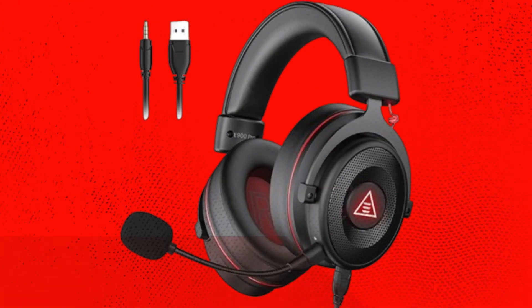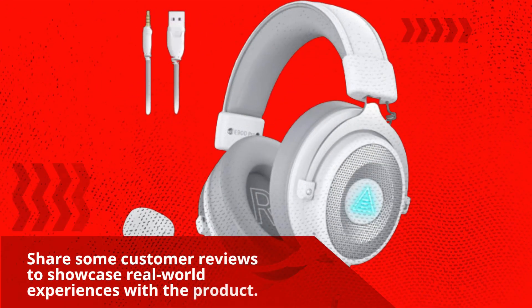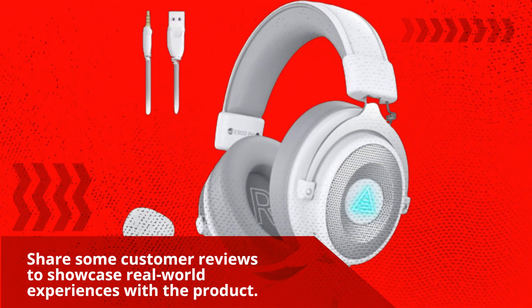For international use, be sure to check compatibility due to electrical plug differences. Customer reviews highlight real-world experiences with the product.